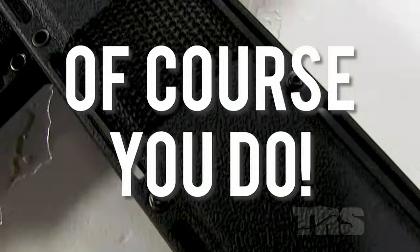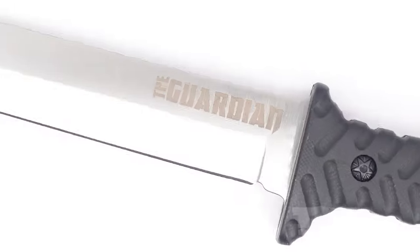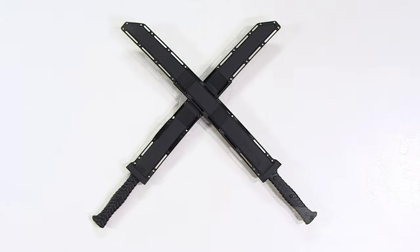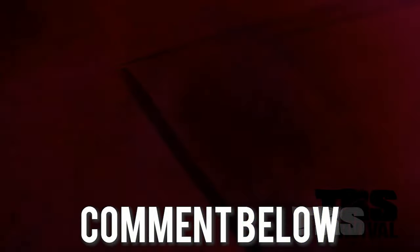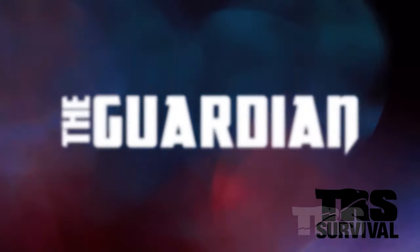Do you like free stuff? Of course you do. Have you ever wanted to own a sword? Good, because we're giving away one of our TRS Guardian swords. This bad boy is the real deal — it's pretty enough to be a wall hanger, but it's not just for show. It's a real sword designed with your protection in mind. Just leave a comment below in the first 24 hours this video is live and you'll be entered to win this awesome piece of weaponry. Good luck — the winner will be announced in an upcoming video.